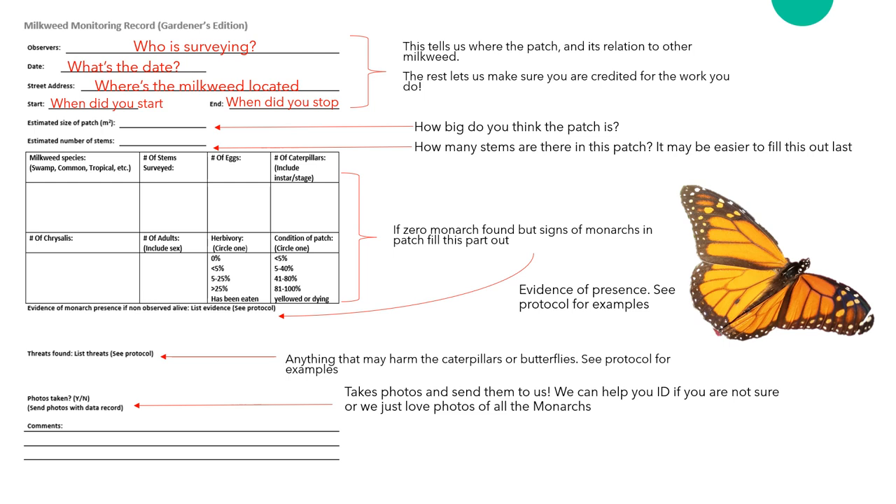Next, we will have the estimated size of the patch in meters squared. This is a rough guess — you can estimate by guessing the length and width and multiplying those values. For reference, one meter is roughly the width of a doorframe. We also see the estimated number of stems. This might be easier to do once you have finished the survey. This is the number of stems of milkweed, not individual plants, so each individual stem counts here.